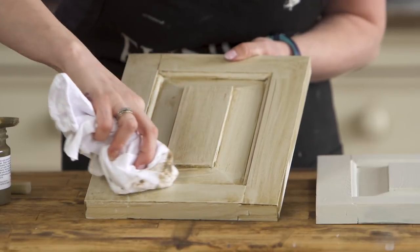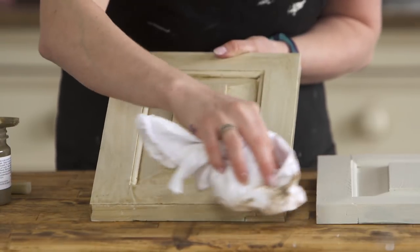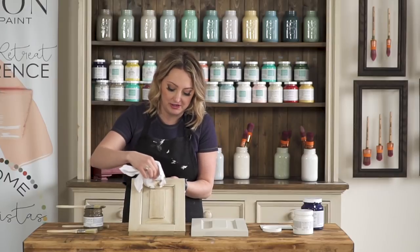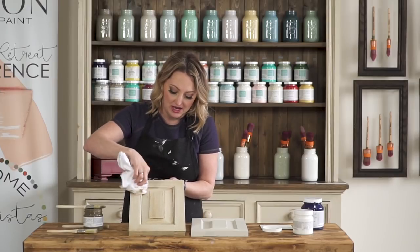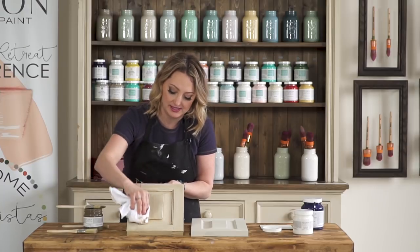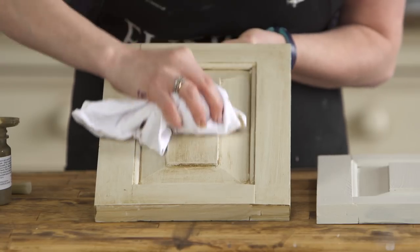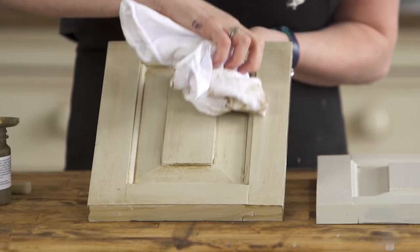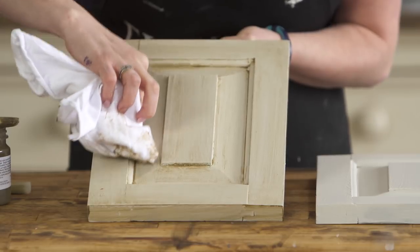The more pressure you apply, the more that is removed. I recommend using a glaze on anything that you think you'll be doing a heavy amount of washing on, because you don't want to use a wax on something like that. So for example, if you're doing kitchen cabinets and you know there's going to be a lot of washing of those, I would recommend the glaze.